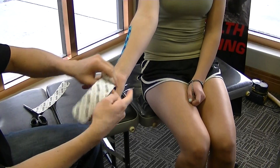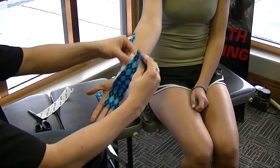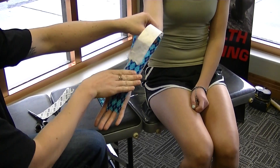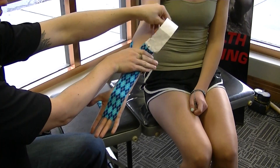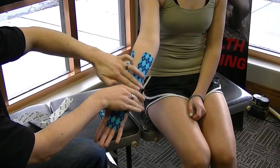Again, peeling off the first couple inches, applying it with no tension. Then you're going to pull with about 15 to 20 percent tension towards the inside of the elbow, with no tension on the very end of the tail.